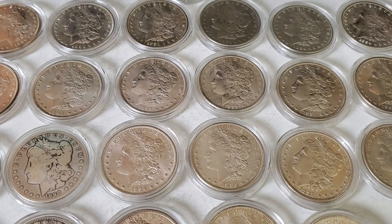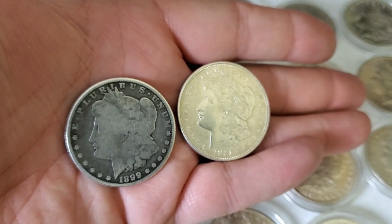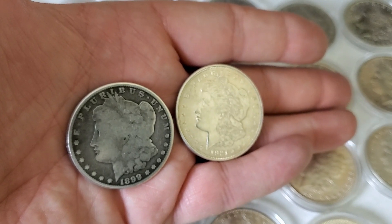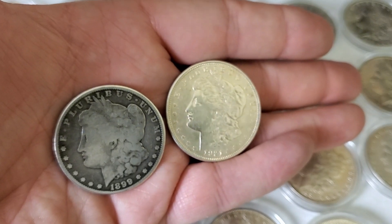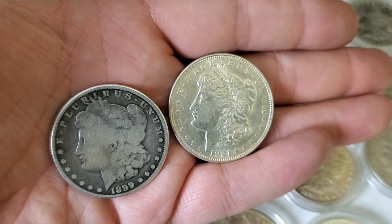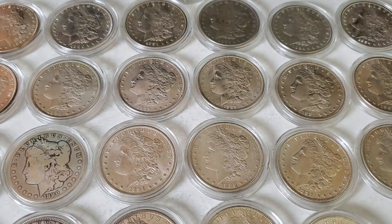So let's compare these two and understand where we're at value-wise. The cull, which is the one on the left, sells at my LCS today for about $32. You may be able to pick them up for less where you're at, or maybe more depending on the market. The coin to the right — brilliant uncirculated — can fluctuate anywhere from the $40s and $50s and higher. So if the 90% three-quarter ounce Morgan sells for $32, and I wanted to stack silver, what else in the market would be $32?